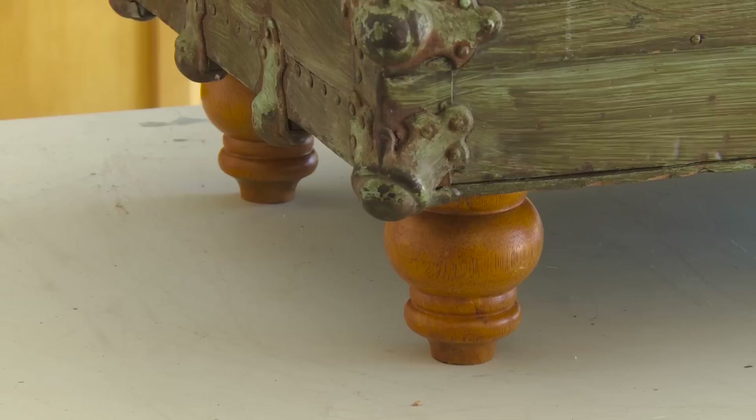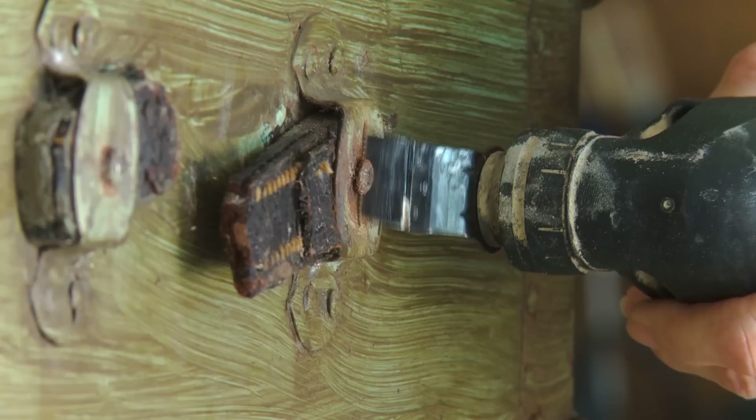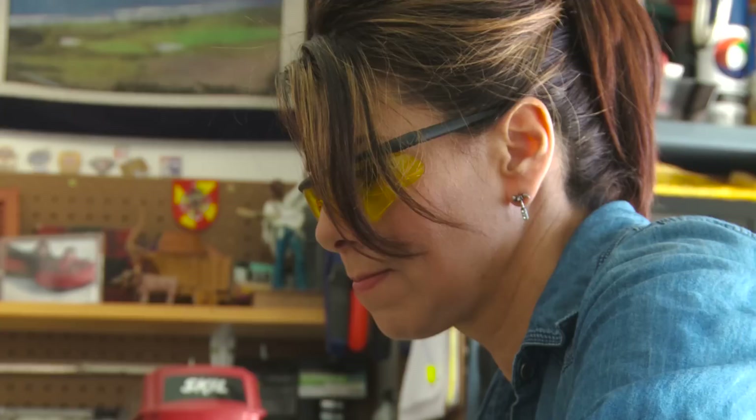At this point you could leave it just like this, or you can throw a piece of glass on top and call it done. But I do want to fix the leather handles, and as much as I love this funky green color I'm going to paint it because it clashes with my living room.